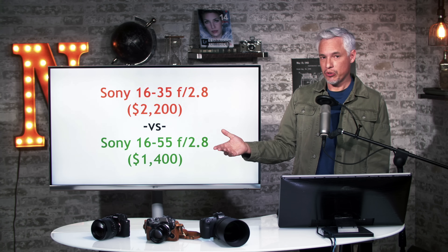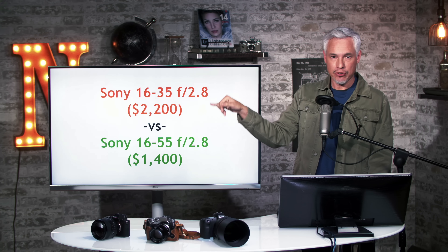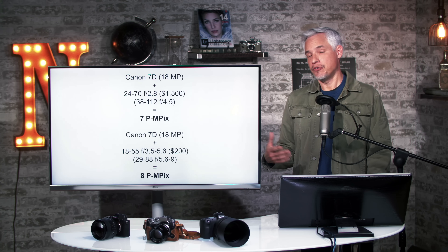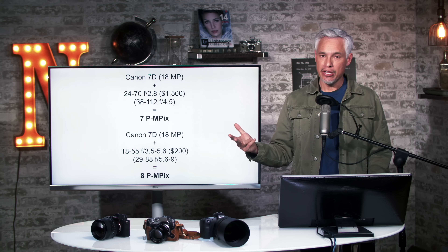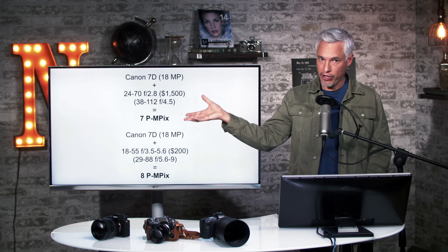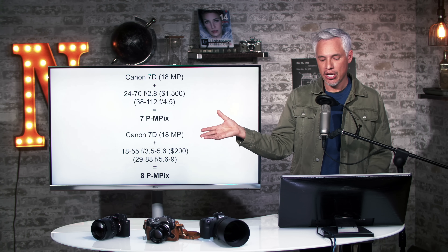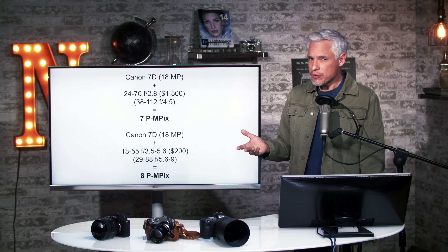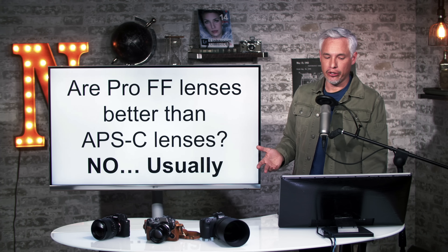So if you're choosing between a full frame lens or an APS-C lens with the same aperture, pick the APS-C lens for your APS-C camera whenever possible. Third-party data from DxOMark backs this up: using an APS-C body with a professional grade full frame lens produced a 7 perceptual megapixel image, while using just a cheap kit lens produced 8 perceptual megapixels. Either one isn't particularly great, but you get more for your money out of the APS-C lens and it's smaller.